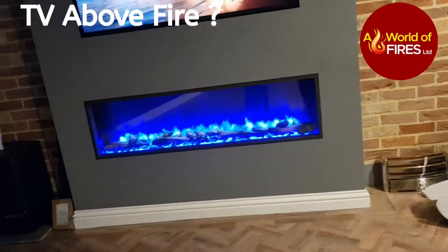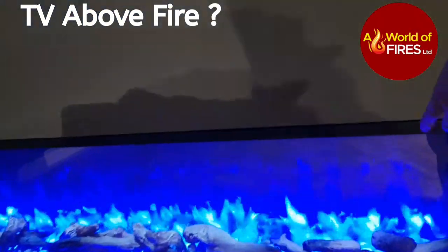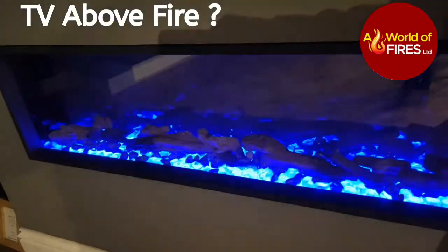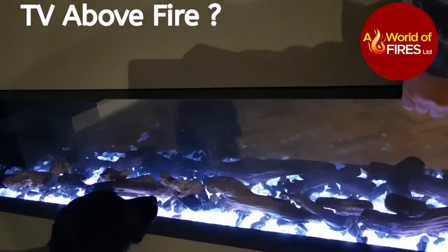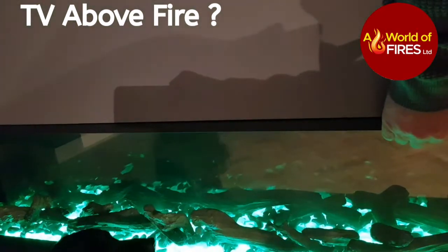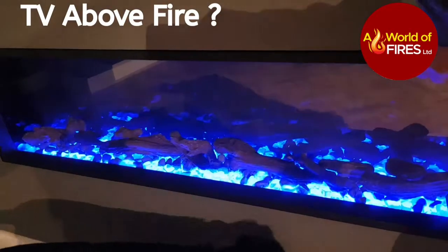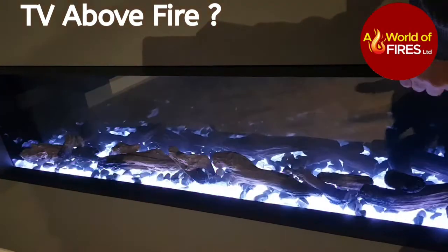Excuse the dog in the video. It's just light only, so it's safe for pets and children until you activate the heat option.